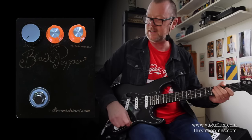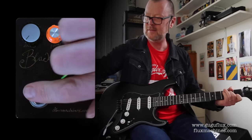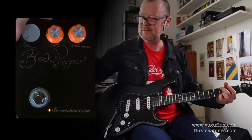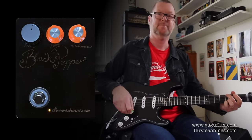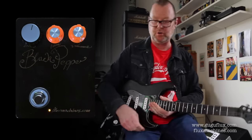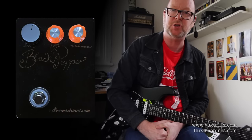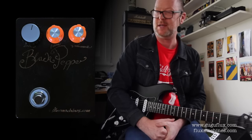Just to remind you of the clean sound again. Hand built by Goo Goo Flux at Goo Goo Flux Machines — the Black Pepper, low gain, Germanium boost. Very nice. See ya.